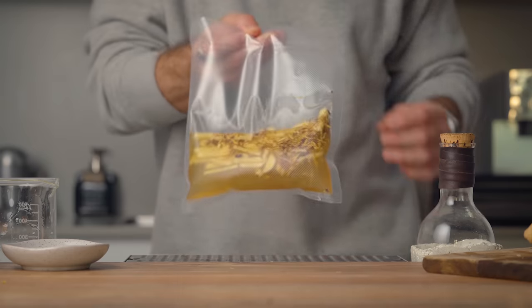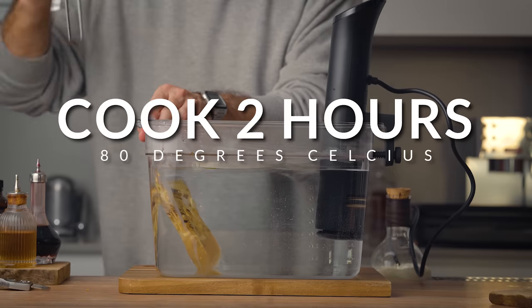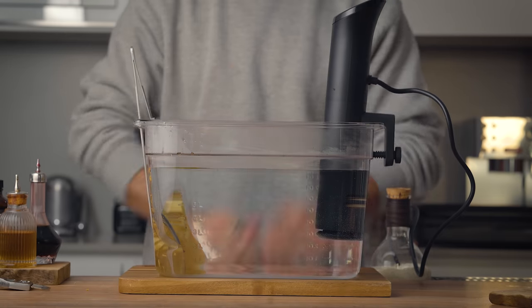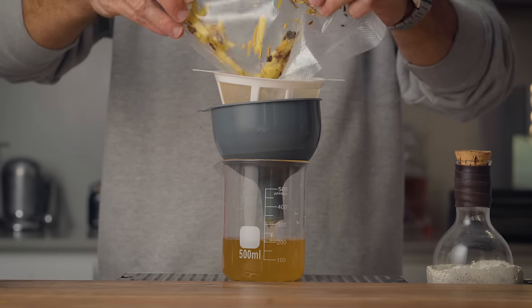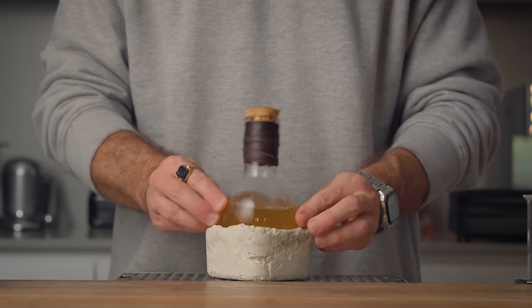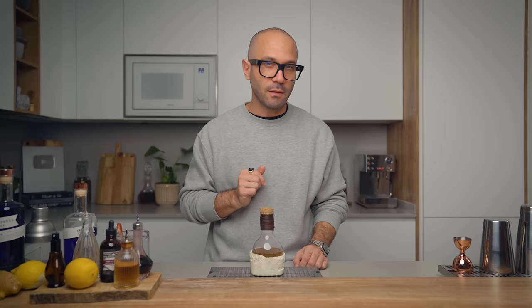Seal the bag but don't vacuum it if you don't want to make a mess, and place it in a water bath with a precision cooker set at 80 degrees Celsius. Leave it cooking for two hours, then simply fine strain to remove the solids. Bottle it up and that's how we make the syrup. By cooking the ginger in the syrup this way rather than juicing the ginger, we get something spicy but also candied, which I really love in a ginger syrup.